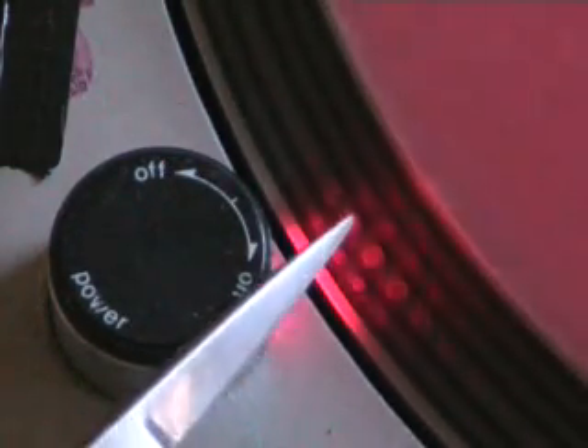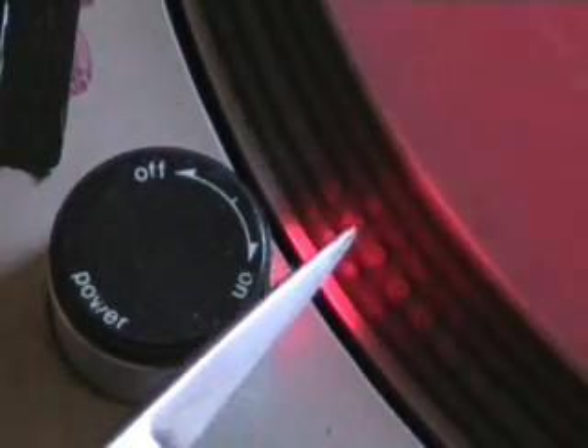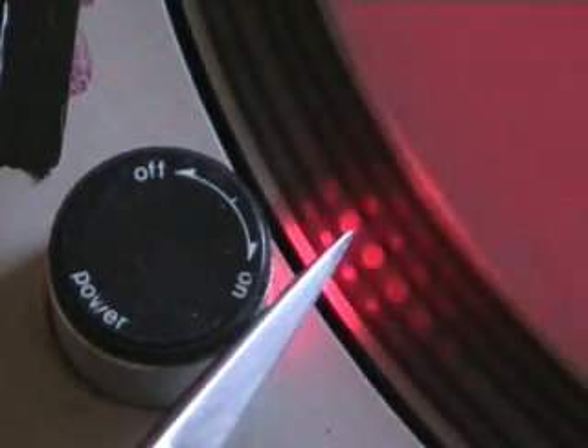Very quickly, you have 1, 2, 3, 4 lots of dots there. Now then, what basically should happen is when the actual pitch control is in the green — it's dead centre — the big dots should stay perfectly still.